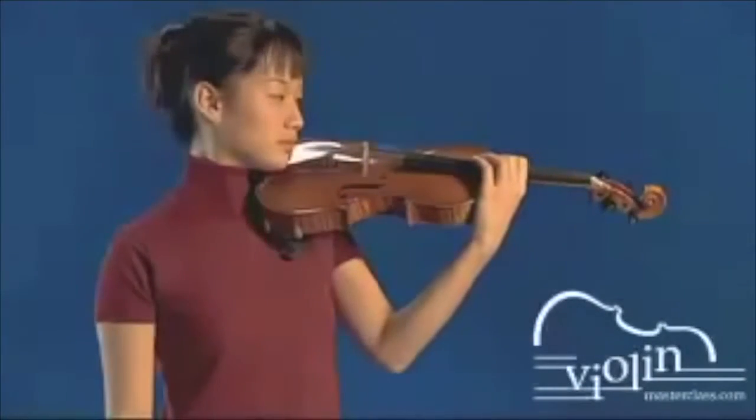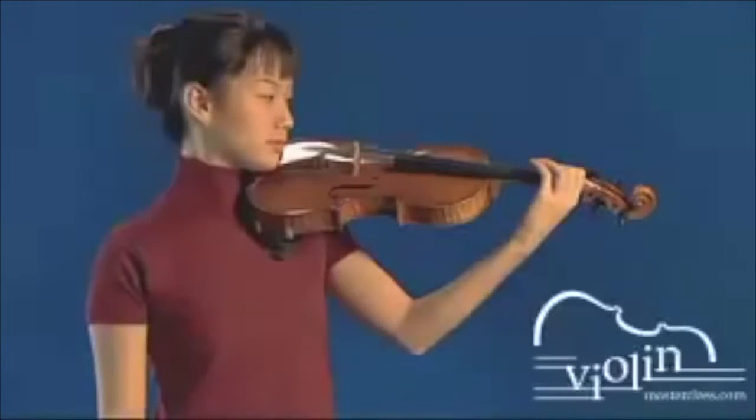When we shift, we move the entire left hand up and down on the fingerboard to reach all available pitches.